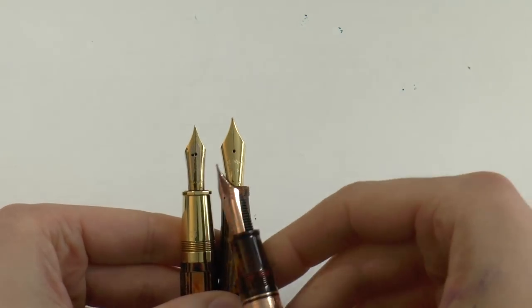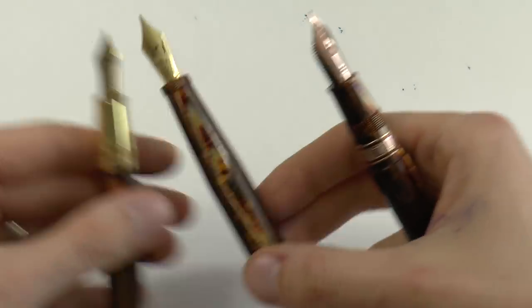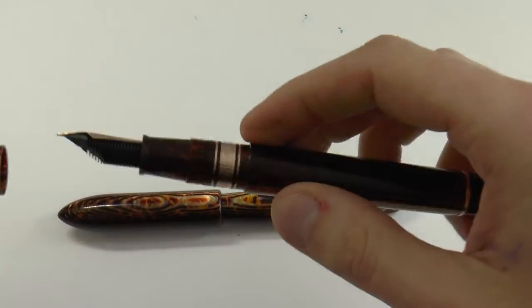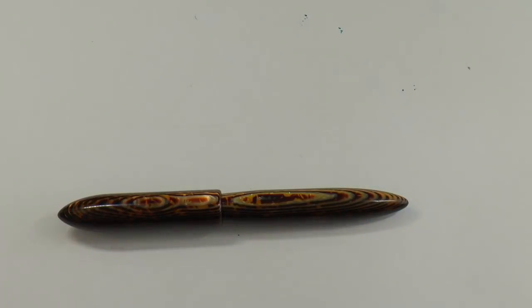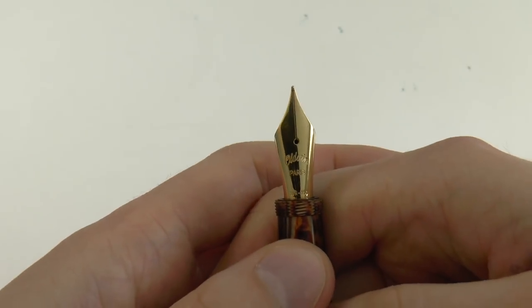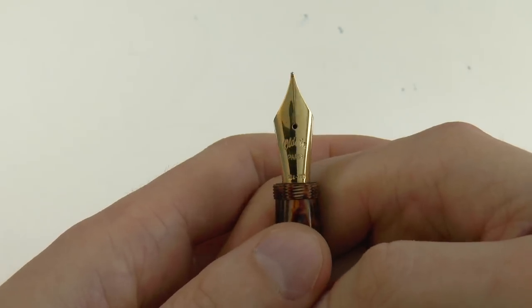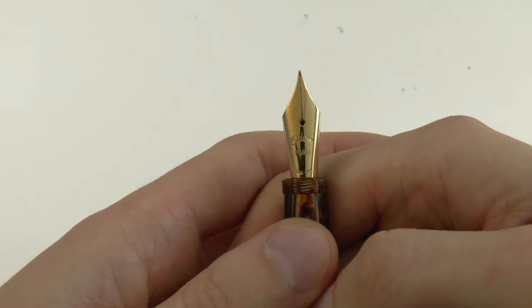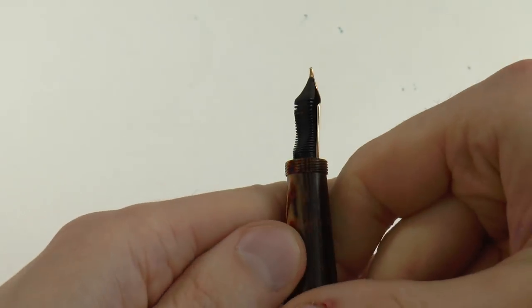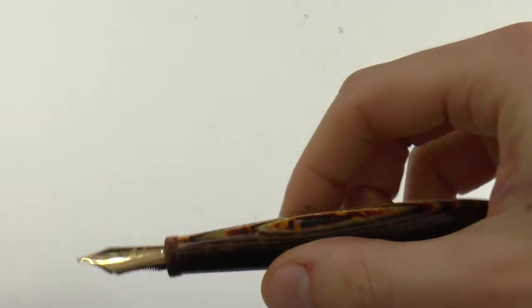What you may not see is that the number seven nib has very wide shoulders, which is definitely interesting. What is most interesting to me on that nib is how simple it is. Many nibs have all sorts of scroll work, but this is super simple. All it says is 'Aldwyn Paris 18k 750' and it's pure, nice, shiny yellow gold, which is very nice. Turn it over and you have an ebonite feed - very simple, works really, really well.